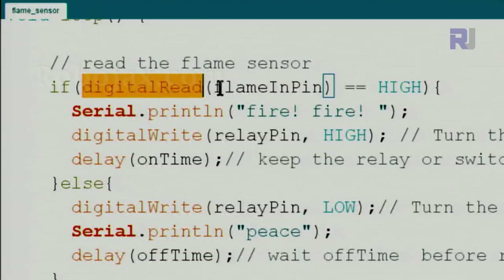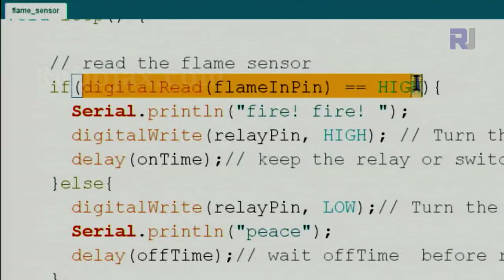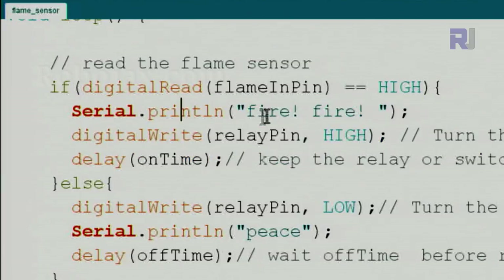First we use digitalRead to check the flame input pin (pin 2) and store the result. We then compare it using double-equals to see if it is HIGH. If it is HIGH, that means a flame has been detected and we take action on the next three lines.